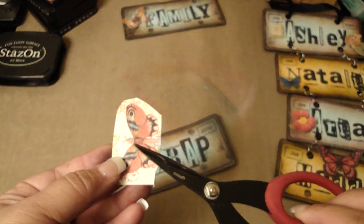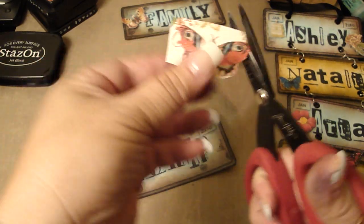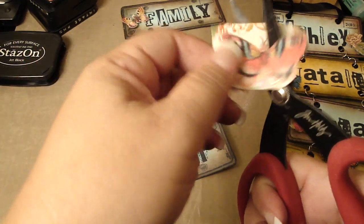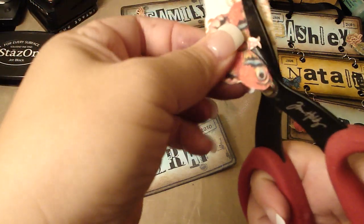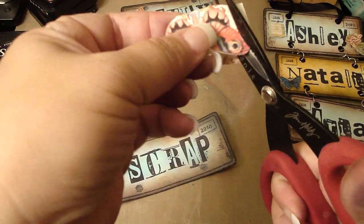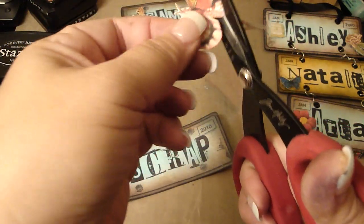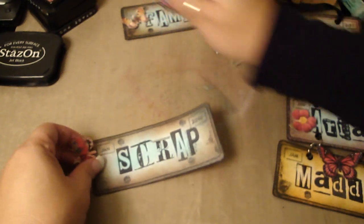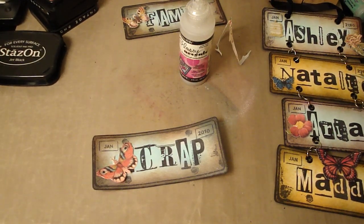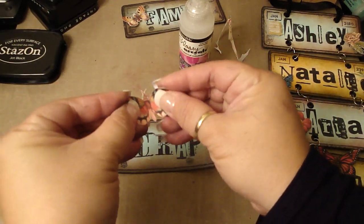Then I just basically cut some of the images from the Mariposa collection. I'm going to go ahead and cut this butterfly real quick to add a little accent to the license plate. This is a really fun project to make — I enjoyed making this, and it's also a great gift for someone. I actually made one for Regina. Then I just take a dimensional sticker, cut a little piece, add it to the back of the butterfly, bend the wings a little bit, and then just add it right there.